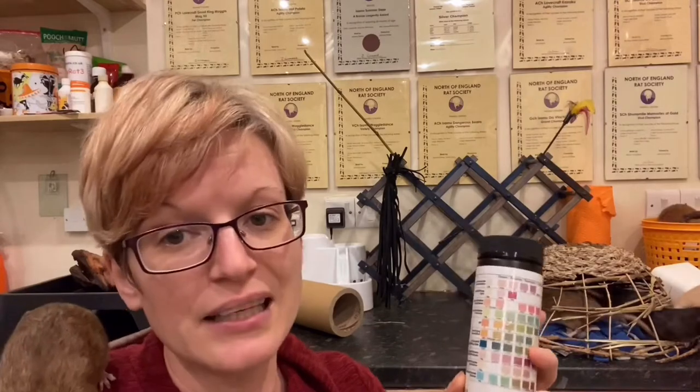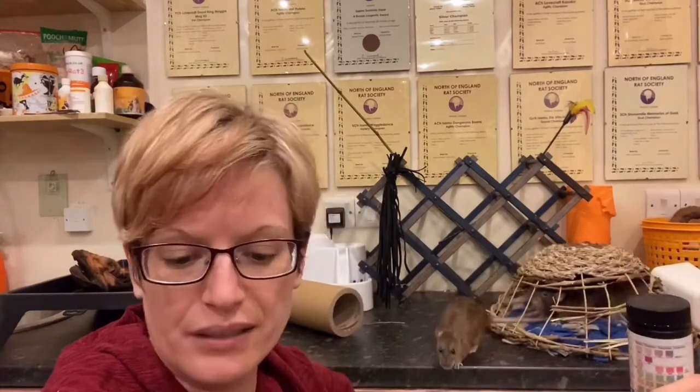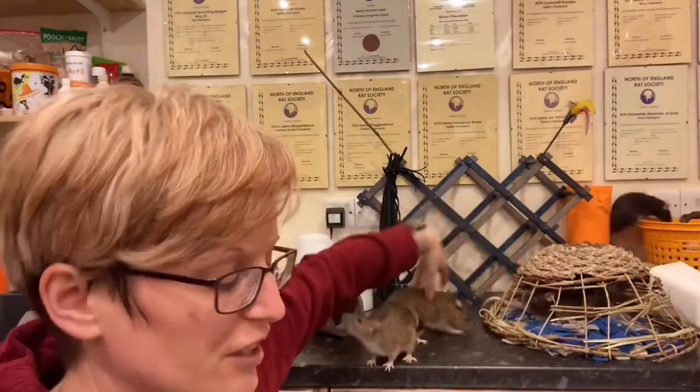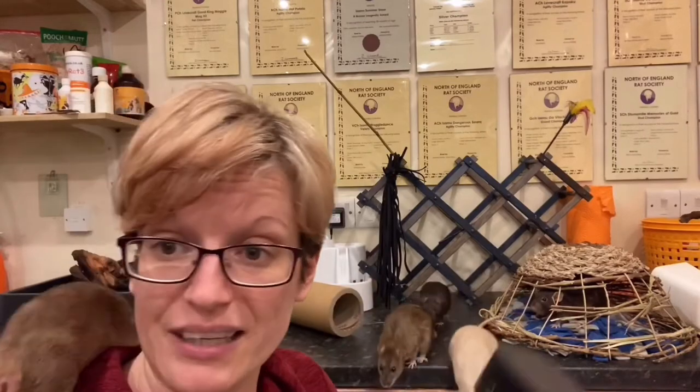Next one: glucose. Glucose indicates diabetes in rats. Diabetes in rats is uncommon, but it does happen and it's something very important to pick up. You'll sometimes even smell a sweetness to the urine. You'll see a rat that's drinking an awful lot — which interestingly is also a symptom of kidney degeneration — and this kind of sweet-smelling urine. Just testing it will pick up the glucose. It's something you can do a fair bit around in terms of controlling the diet, so it's really important to pick it up quickly, go to the vet, get advice, and look at a specific diabetic-friendly diet.